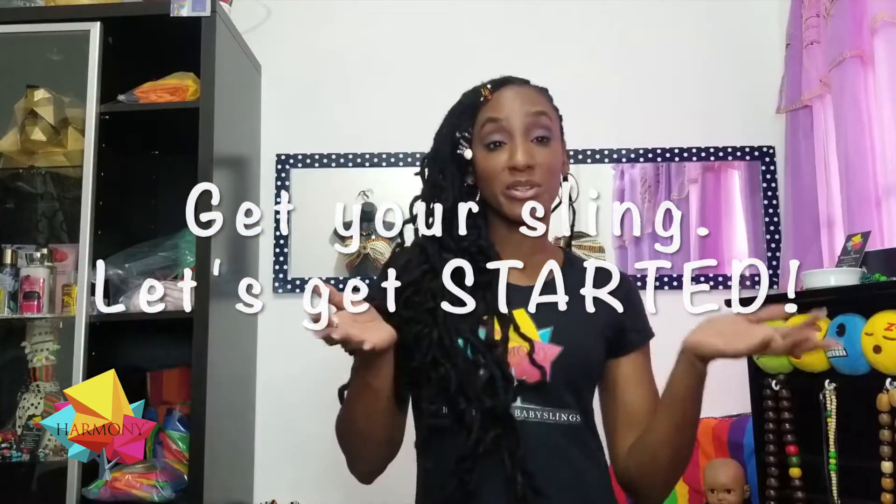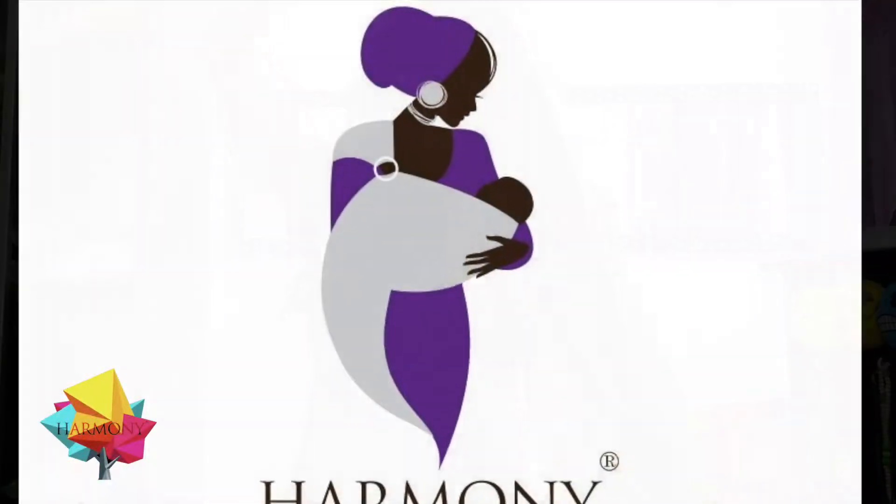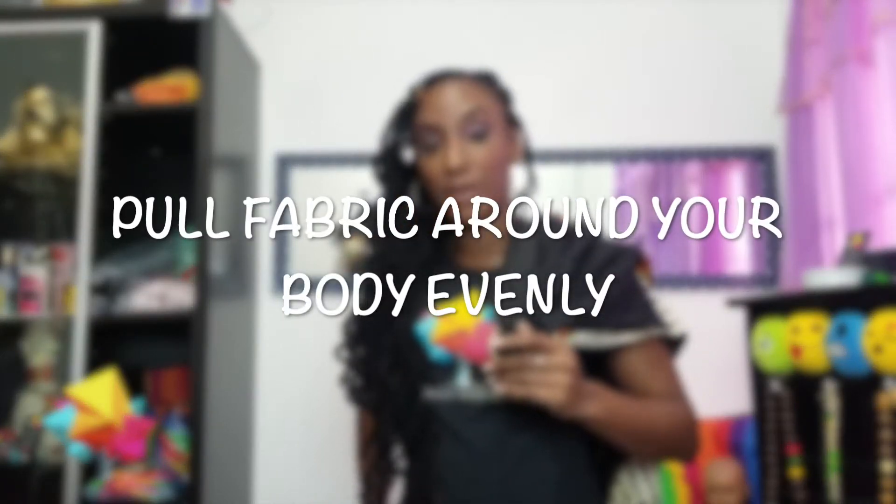So if you have your sling handy, get your sling, get your two ring sling rings and then select them back. I'm a right-hander, so I will place it on my left side — vice versa. Then we're going to pull the fabric around your body.